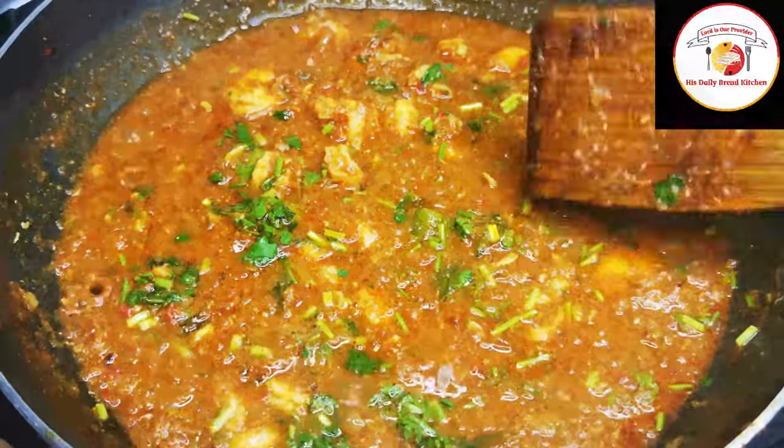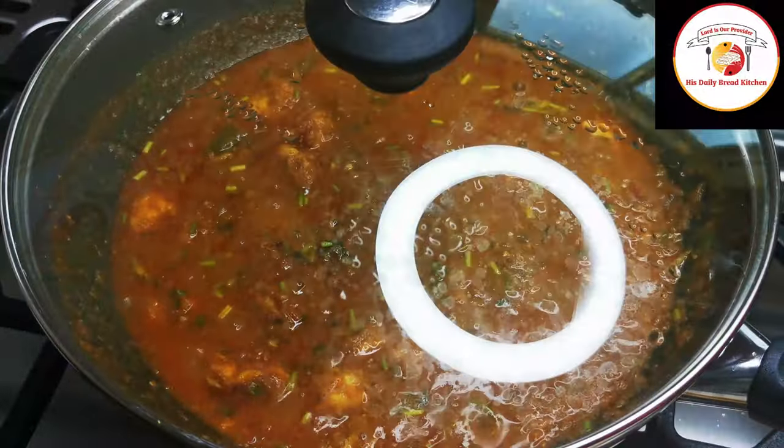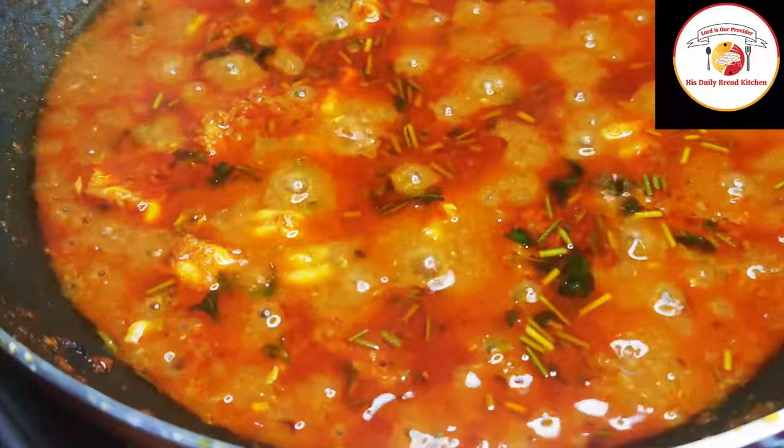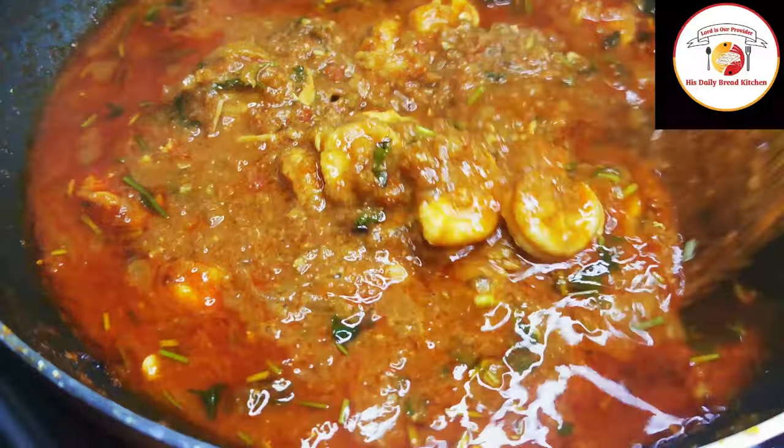This is one of the best seafood gravies — you can serve it with rice and also with all Indian breads. Do try it, you will like it for sure. If you like the video, don't forget to subscribe to the channel and let us know your feedback.